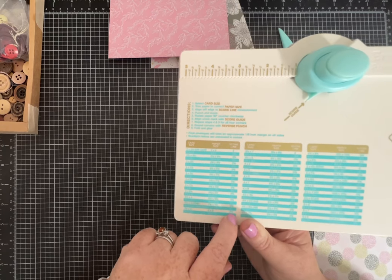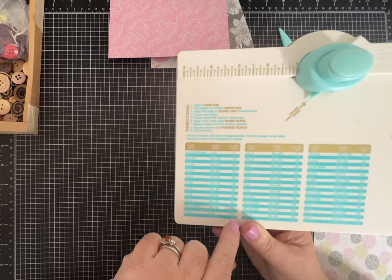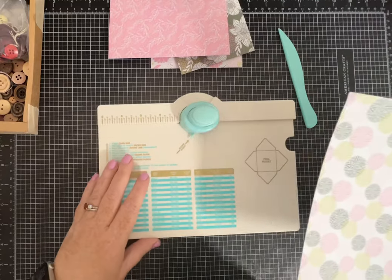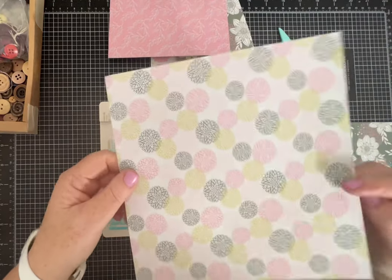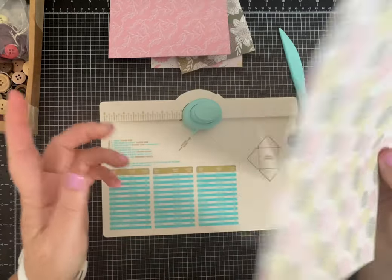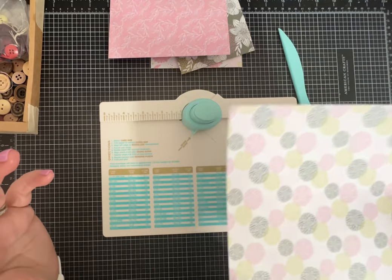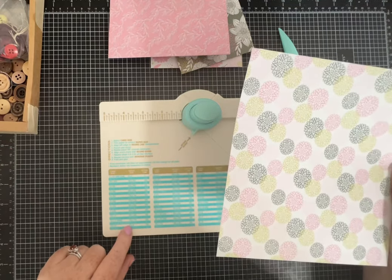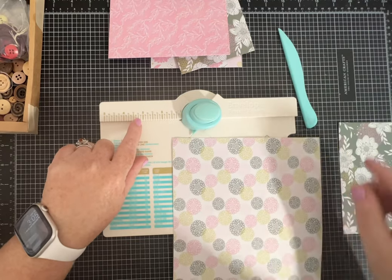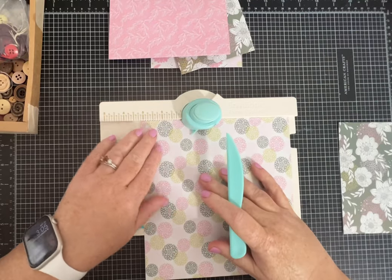It also tells you the score line to use. For this size, the score line is 3 and 1/8. I picked that one because I have an 8 by 8 pack of pretty spring paper sitting here. So with an 8 by 8 piece of paper, I'm going to find the 3 and 1/8 score line, which is right here. You just line up the corner of your paper to that score line.